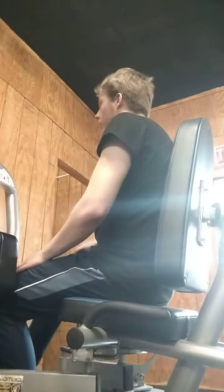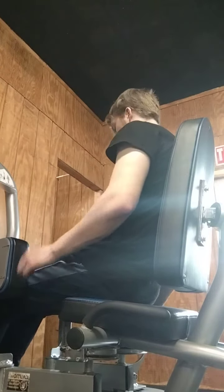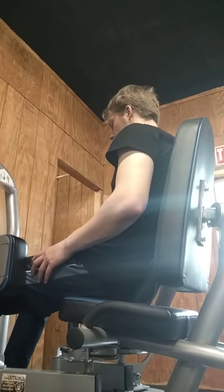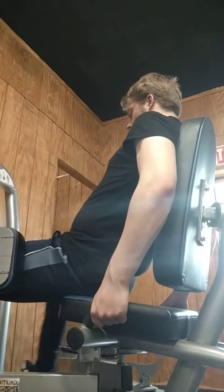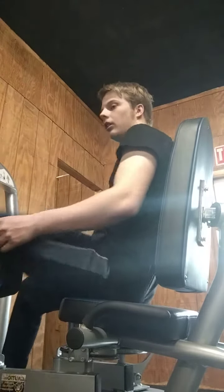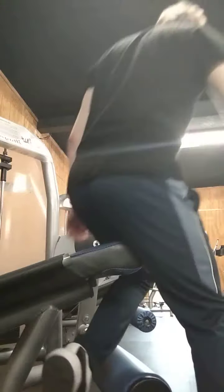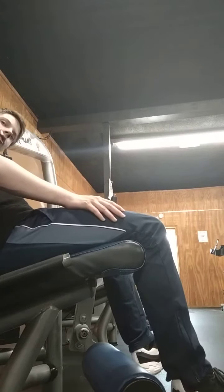It's 250 pounds. I'm going to go over there to leg extension. This is 250 pounds of leg extension.